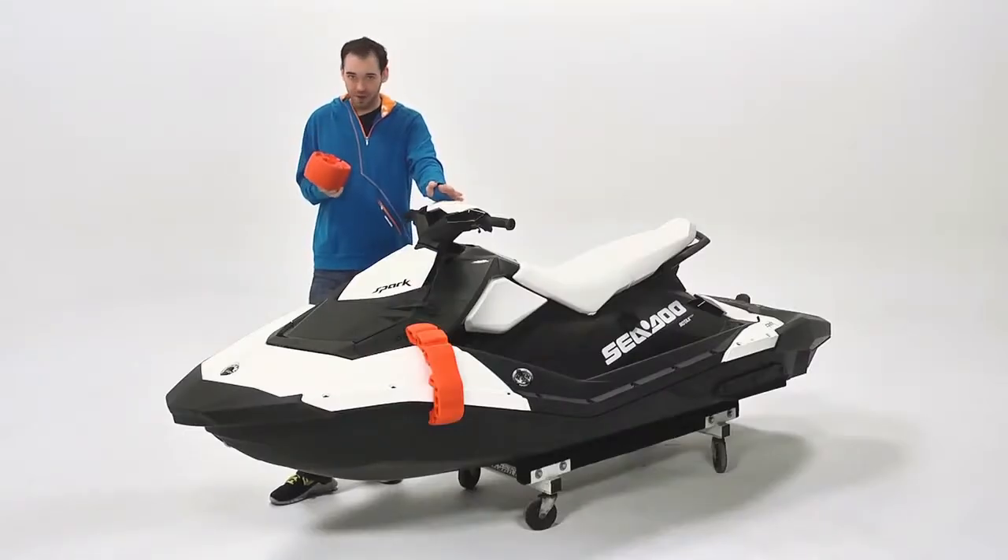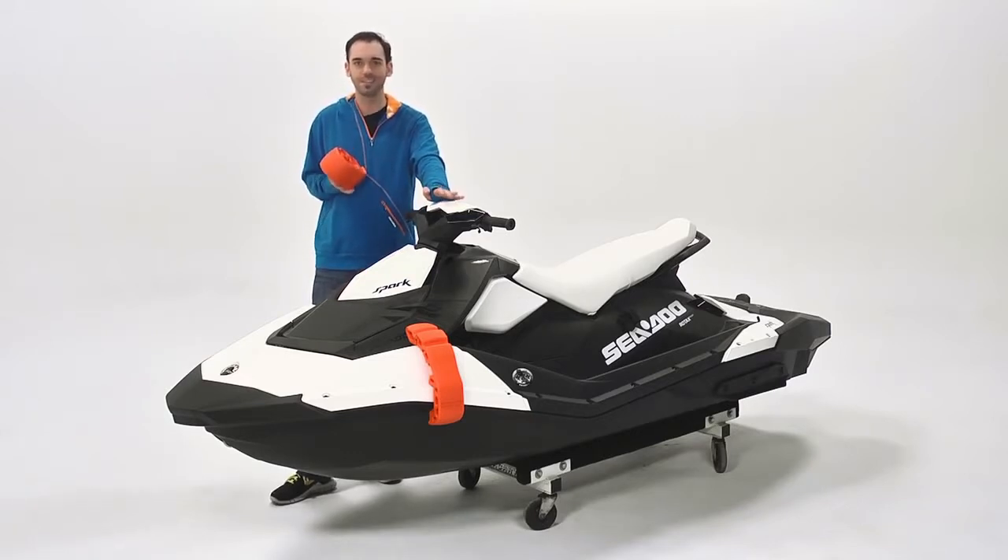And these aren't just for the Spark. You can use them with any 2009 and newer Sea-Doo watercraft, as long as you get the separate installation kit. These are the snap-in fenders and they're only available from Sea-Doo.